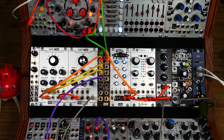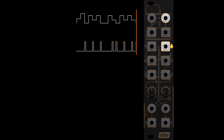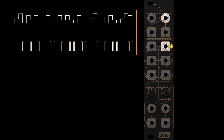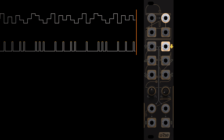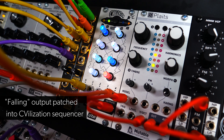Moving on to the second channel on the right, let's bring in that chord sequence again. The falling output works like the rising output, except that it generates a trigger whenever the pitch CV drops. We're feeding this trigger into our Civilization module, driving a sequence that's modulating the synth model in Plaits.